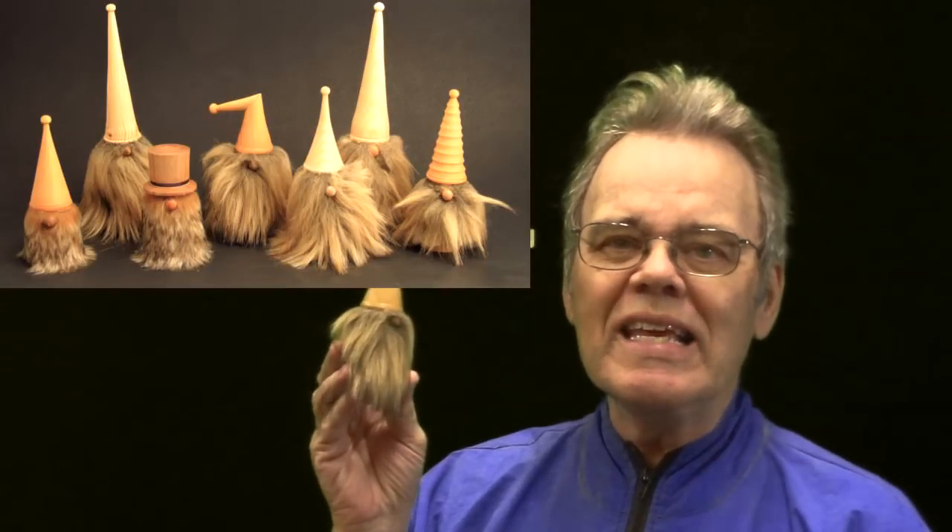Hi y'all, welcome to my shop. Today have I got a fun project for you. We're going to turn this whimsical little wooden elf project. These are just so cute. They're so much fun and easy to turn.